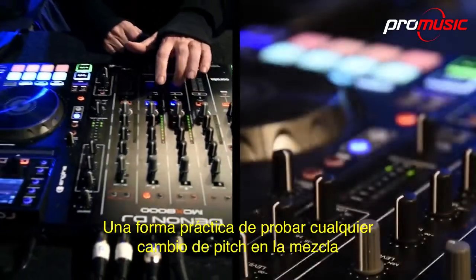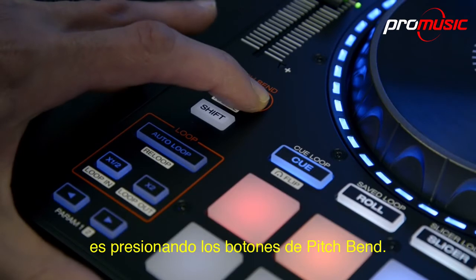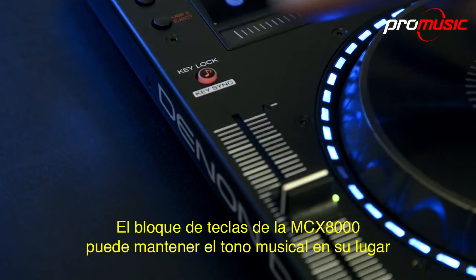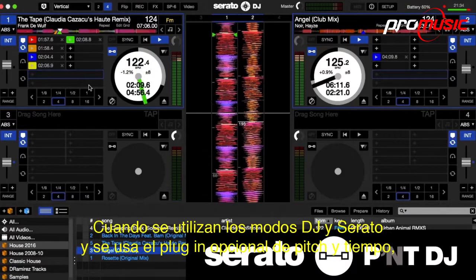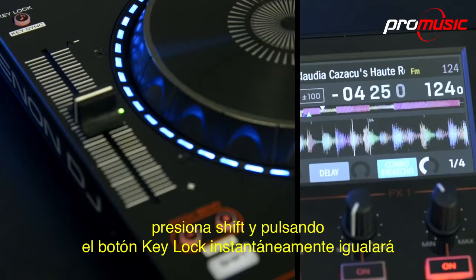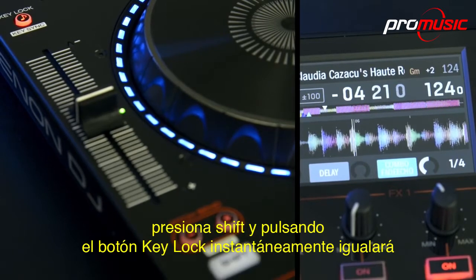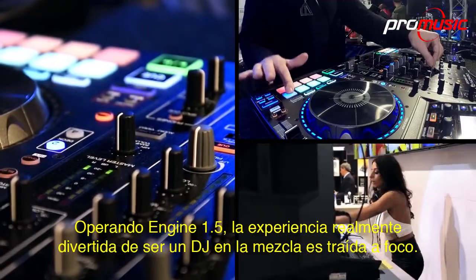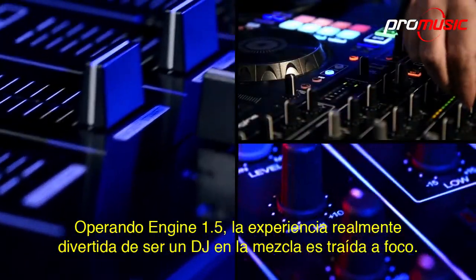A handy way to tease any tempo changes when actually in the mix is to press the pitch bend buttons. The 8000's key lock can hold a track's musical key in place, even if you adjust the speed of your track. When DJing in Serato mode and using the optional pitch and time plugin, pressing shift and tapping the key lock button will instantly match the corresponding deck's key with the key of the opposite deck.